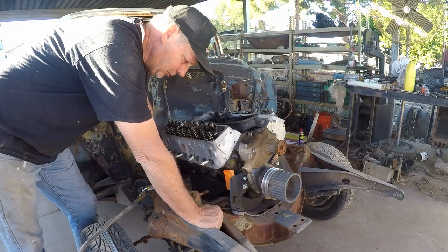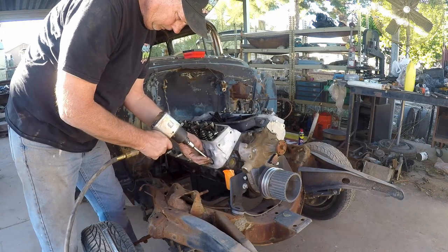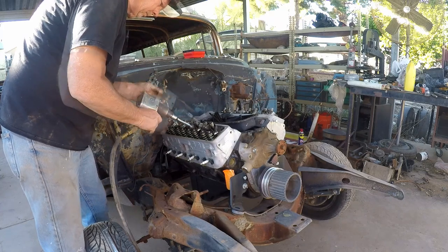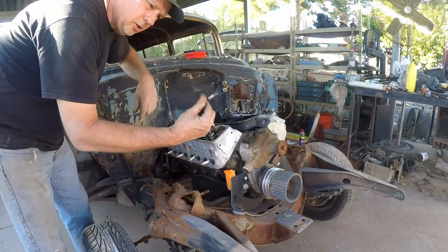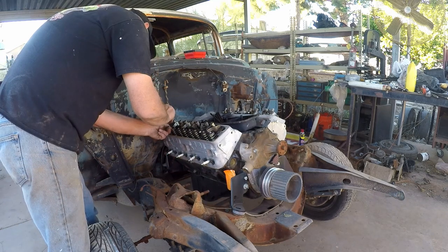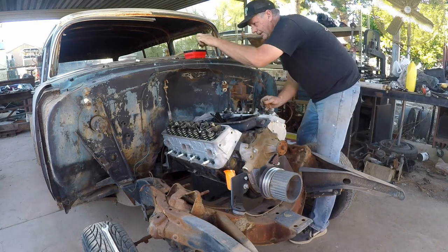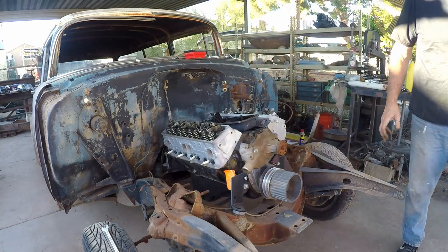When you get bad news, sometimes you stop thinking straight — here I am taking the nuts off the head studs with a wrench instead of the impact. Hey, it's coming off, so let's make it fast. Let's get a magnet to get these washers off and we'll pop a head. This is a scratch awl but on the back it has a magnet, so it works well to get a washer off. So the question is, am I going to laugh or am I going to cry? I'm pretty sure I'm going to cry.